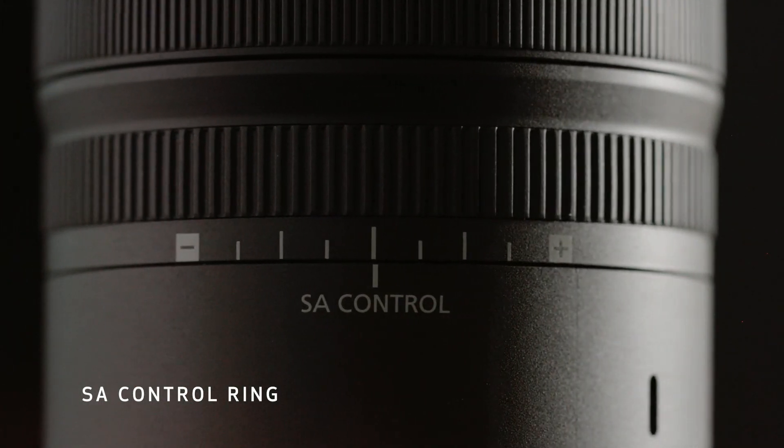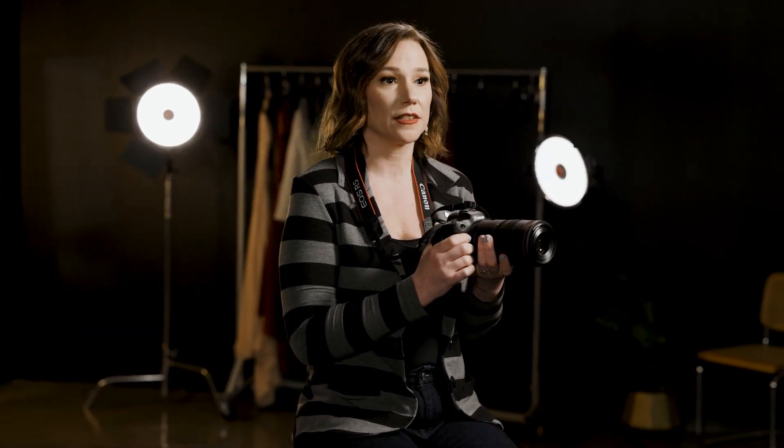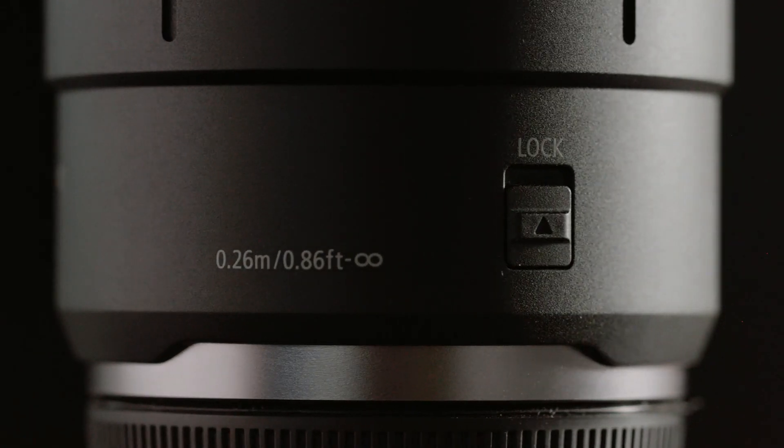For something completely different, this lens has a brand new feature called the SA ring. This lets you control the spherical aberration for creative optical effects. When you set the SA ring to its middle setting, there are no SA adjustments applied and the lens will act as a traditional 100mm macro lens. You also have the option to lock the lens in the middle setting, so the ring can't be moved accidentally.